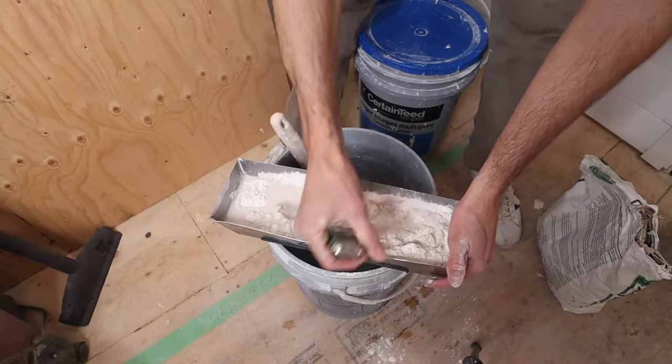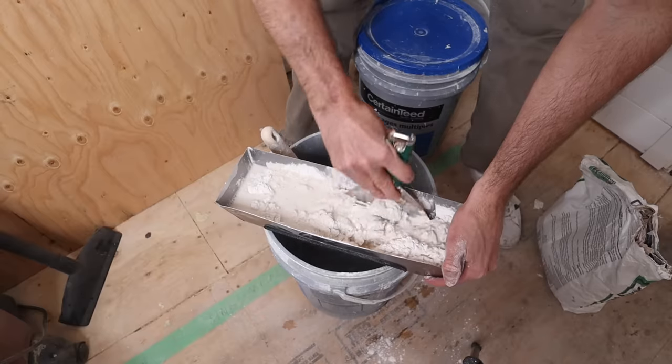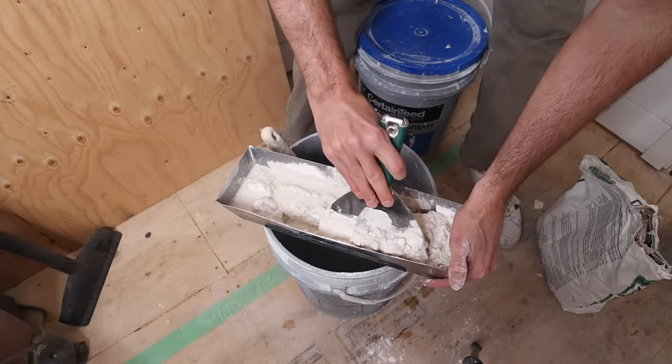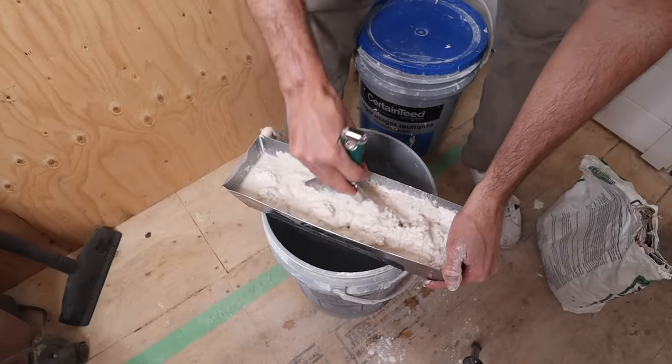Because I have experience I know how much water it's gonna need, but what I would say to you is err on the side of adding too little each time, because you can always add more water but you can't take it out. It's not advisable to add more Kwikset into your mix.